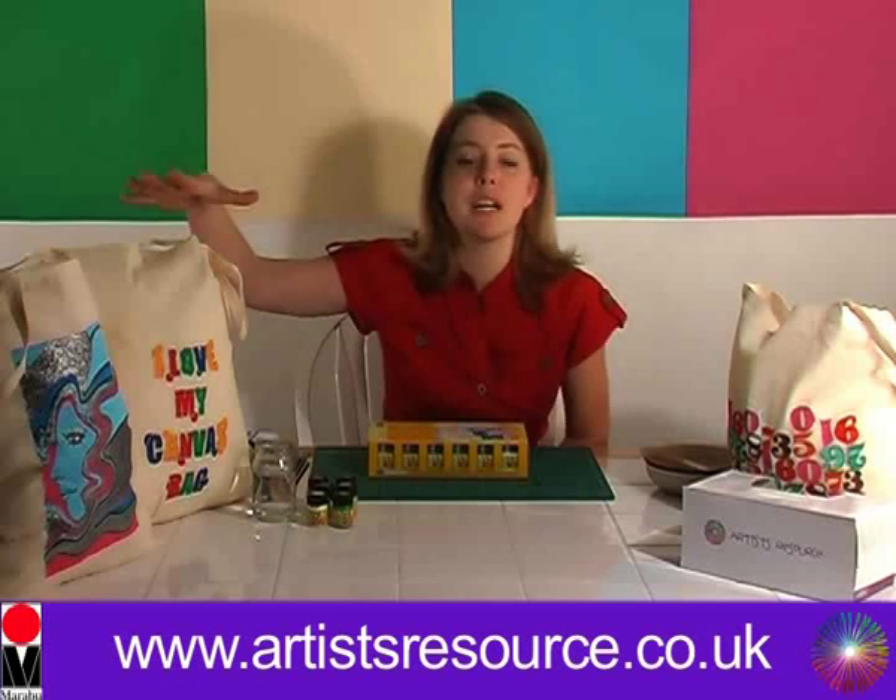Hi there, my name is Liana from Artist Resorts and today I'm going to show you how to decorate these beautiful canvas shopping bags. I'm going to show you how to stencil this 'I love my canvas shopping bag' design.